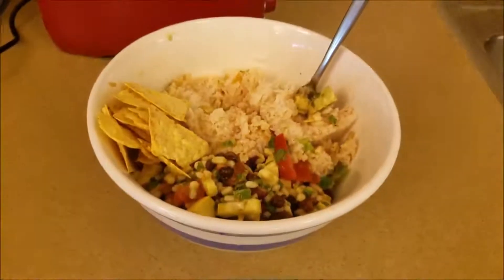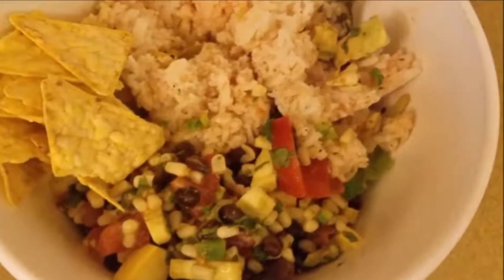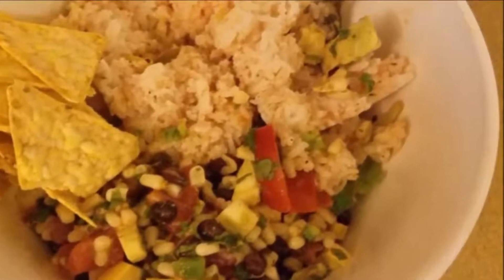Making home cooked plant-based meals is not hard and it's certainly not time consuming — it's actually quite simple. Thanks everybody for watching. Have an awesome day.